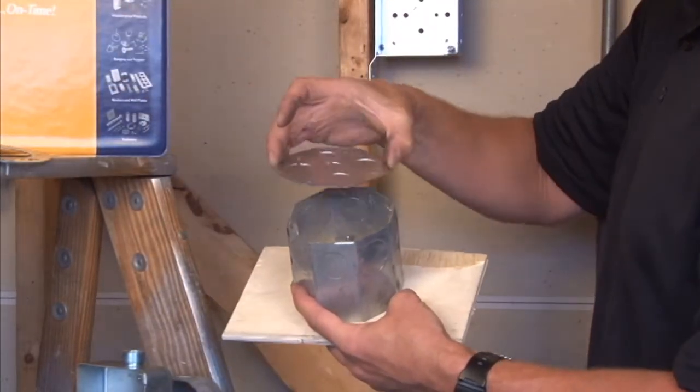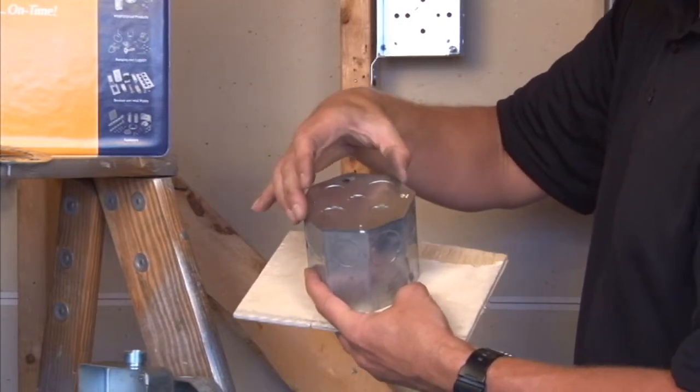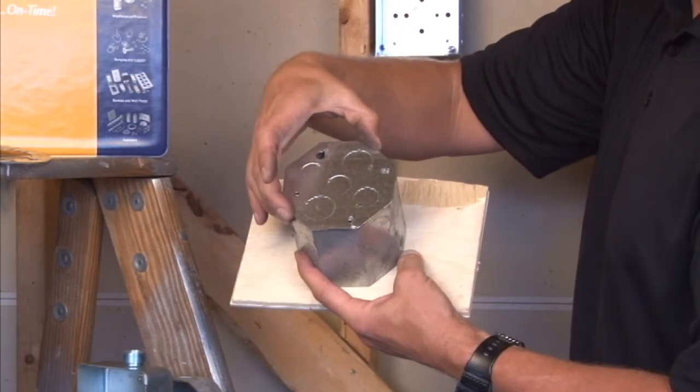We also manufacture a standard cover, part number CBP, with half inch and three-quarter inch knockouts exposed to the finished room.